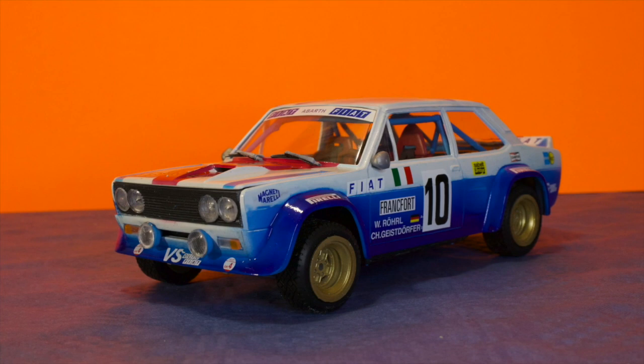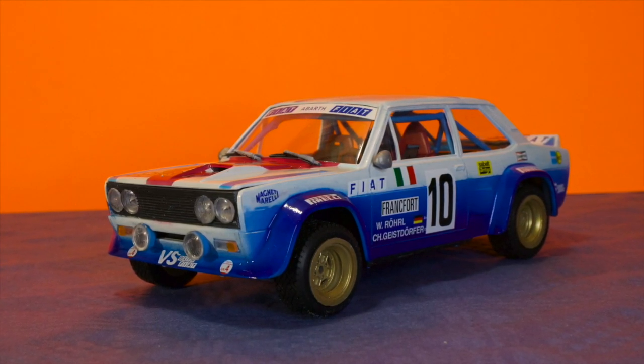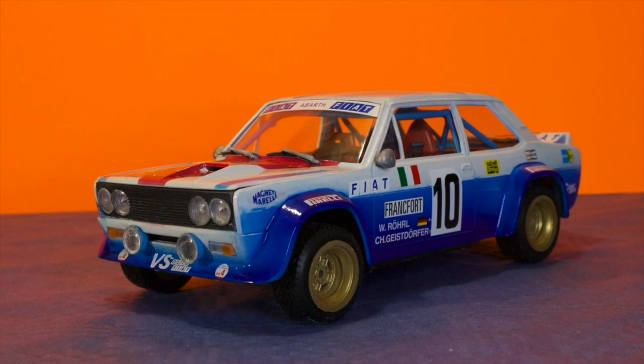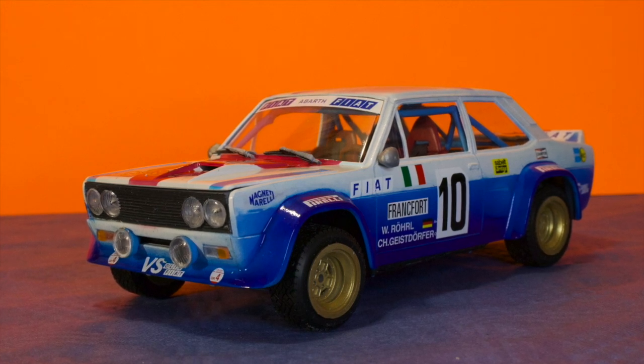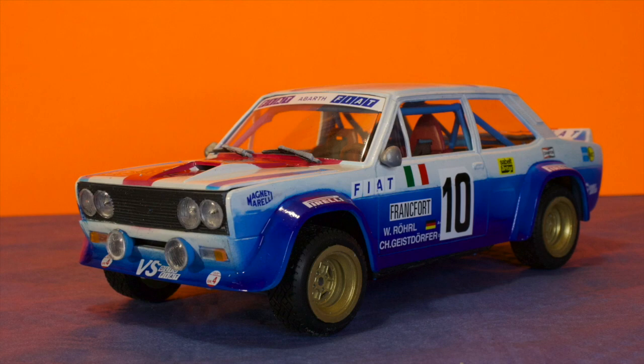I really enjoyed applying the dozens of decals. The build could of course have more details, but overall I like the outcome. So that's all for this time — have fun with all the projects on your bench, stay safe, bye y'all!